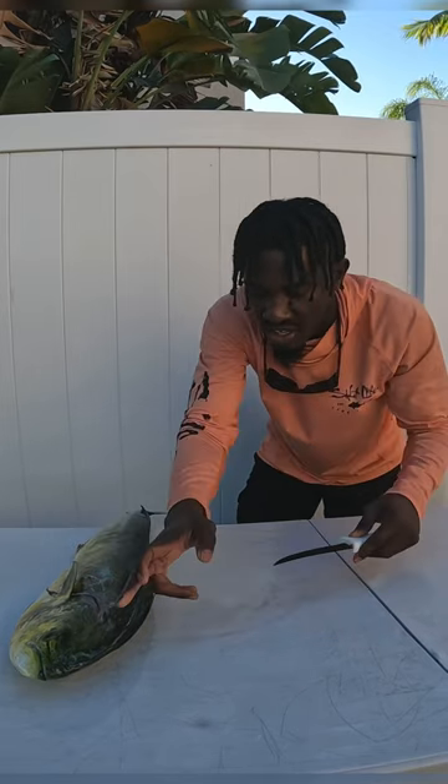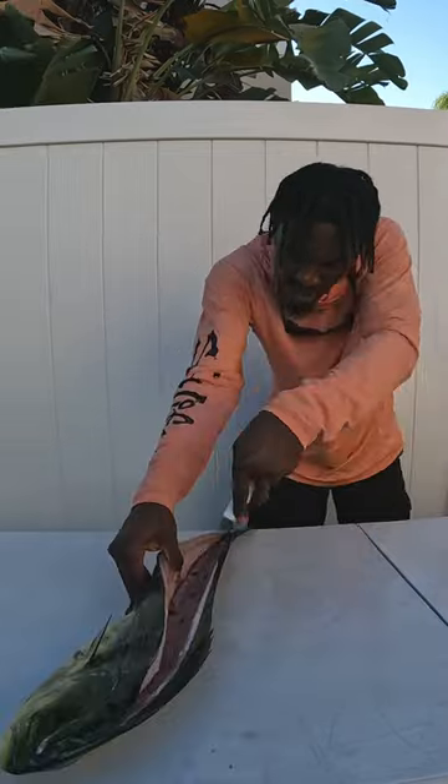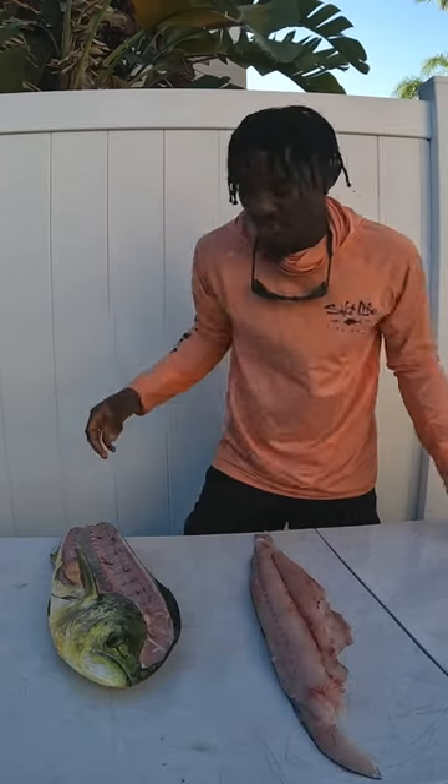First we're going to take our knife running along the fish's dorsal fin and anal fin, completely outlining the fish's fillet. Now that you have your fillet fully outlined, you're going to use your knife, taking your time and slowly cut it away from the fish's body.